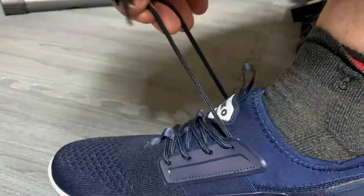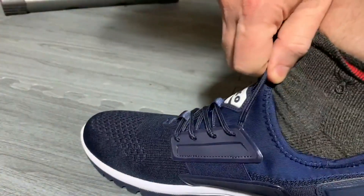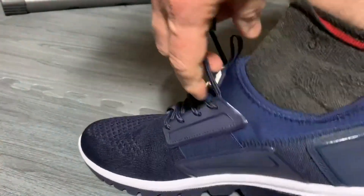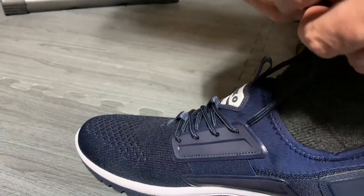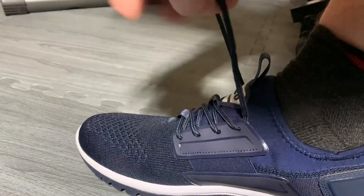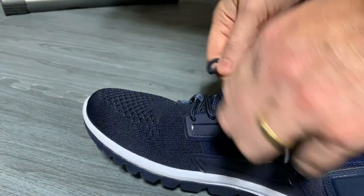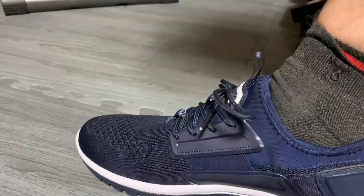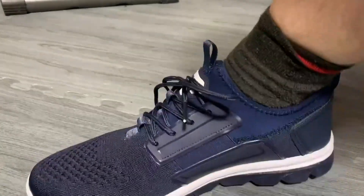I don't even really need to lace it. It does have this cord lacing but it's already firm as it is. It has this breathable material in the front and I can go ahead and tie these if needed, just so I don't trip on them while I'm walking. Here's this nice comfortable workout walking shoe.